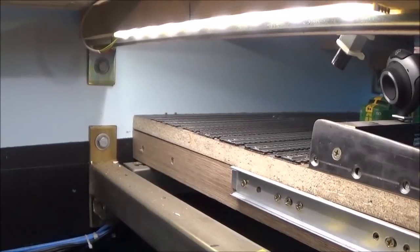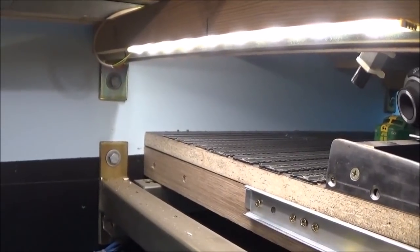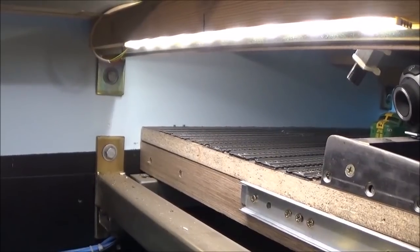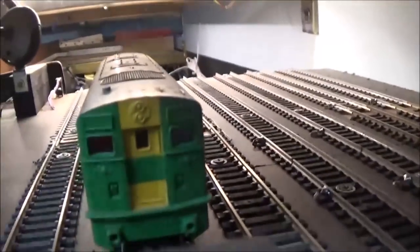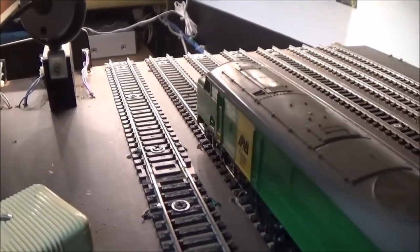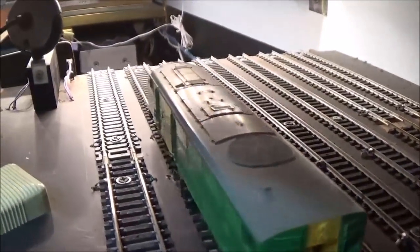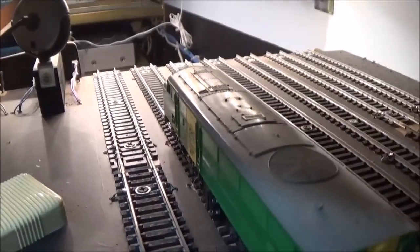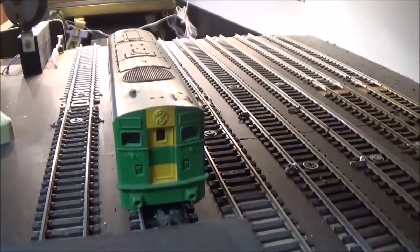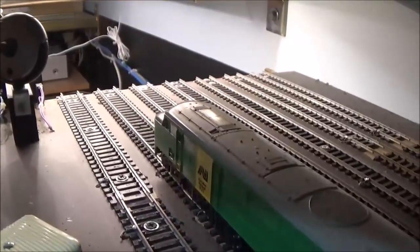Now my system here has a further complication where I've got a loco stabling yard at the end of the traverser, separate to it, and the traverser road passes in front of the stabling road. You can see that it's a recipe for disaster. If I have power into these roads when the traverser is not in place, there's nothing to stop a loco going straight off the end there into oblivion. So I've had to build in a safety factor into these roads.